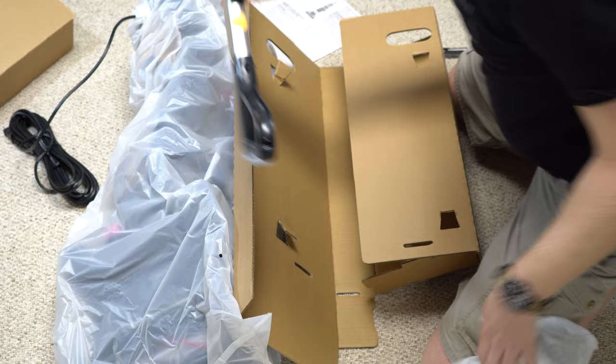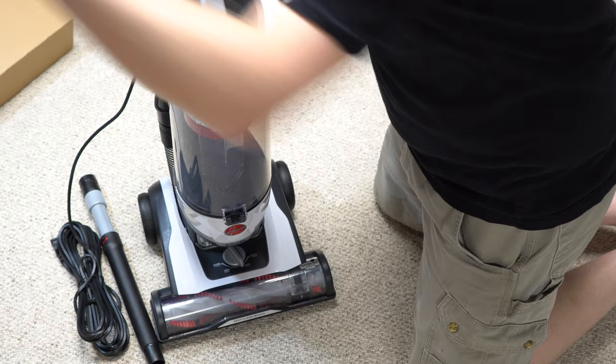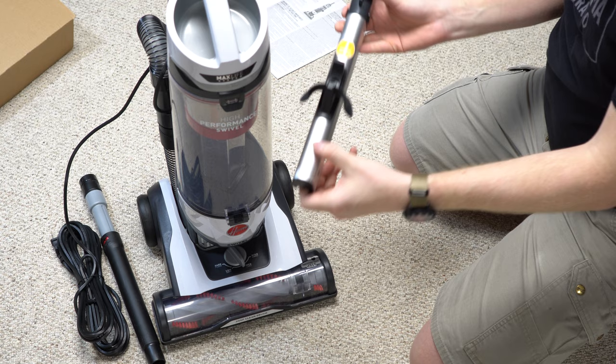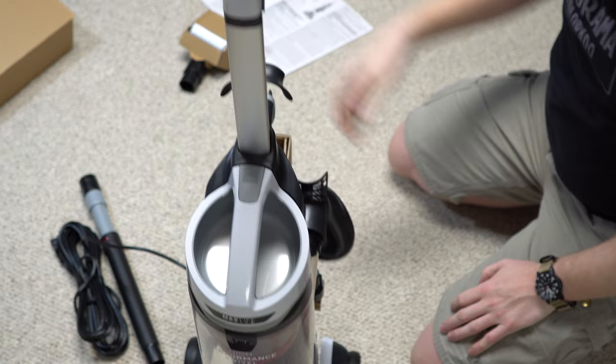The unit is mostly put together already. There's a button lock holding the handle together, which means to assemble this I don't need any tools — no screwdriver, none of that nonsense. I really like that.